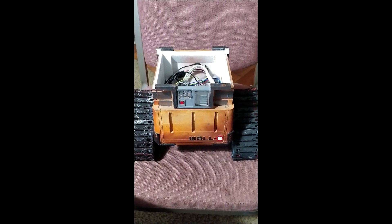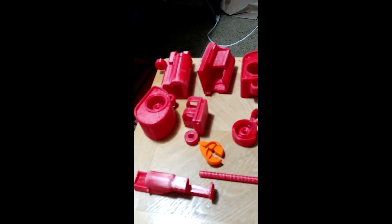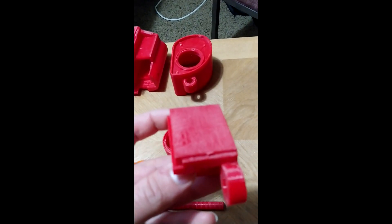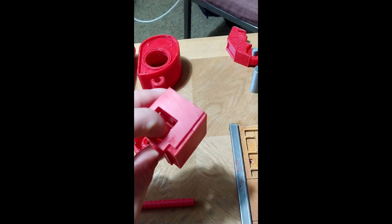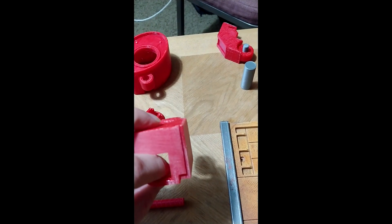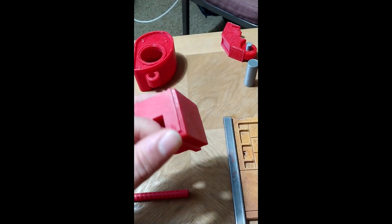Welcome to part four of the Wally build. Today we're going to be building his neck and eyes. I got all the parts printed here and I've done some cleanup prior to this just to get all the parts to actually fit where they're supposed to. I would definitely recommend doing that so you're not smashing anything in there and then not able to get it back out — make sure everything fits in there pretty easily.